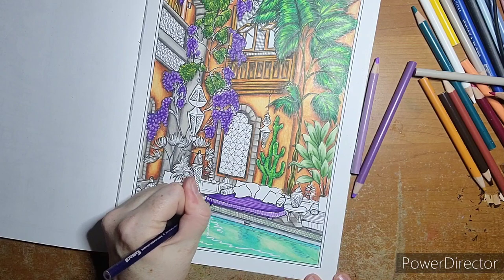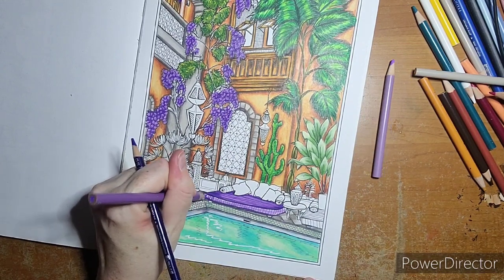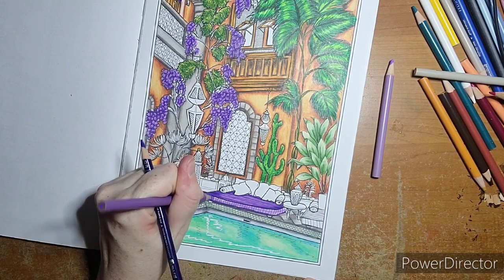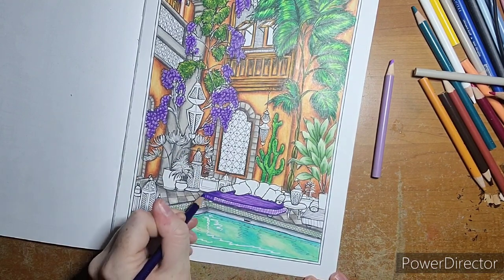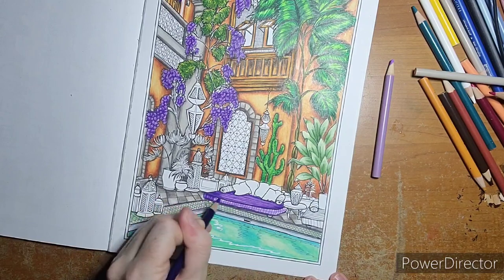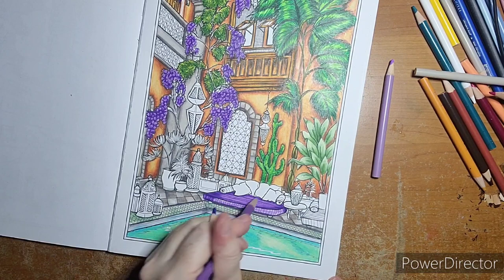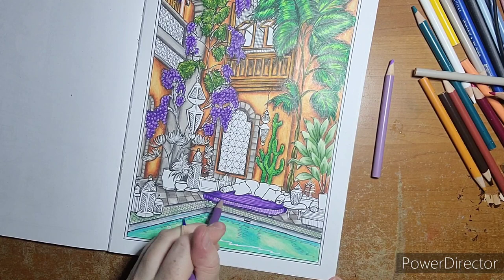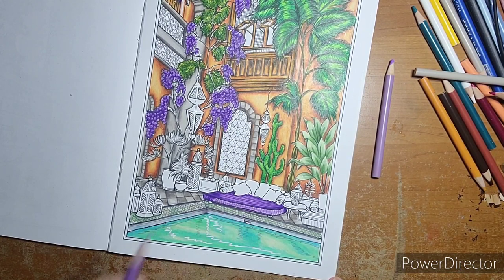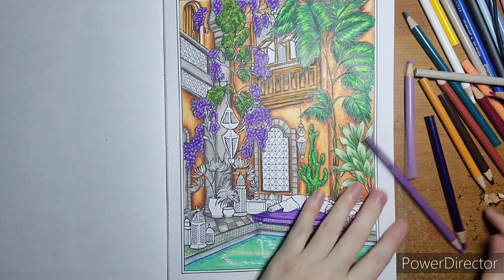Going through and doing these little details. I wanted to show you the purple before I ran out of time again. If you need to see it done or want to see my finished version, you can always message me or I post them in the Facebook group or Instagram.